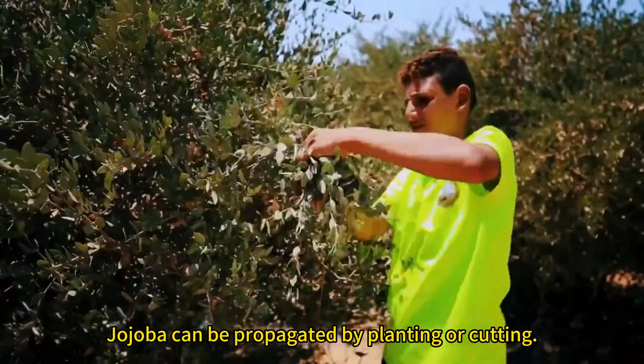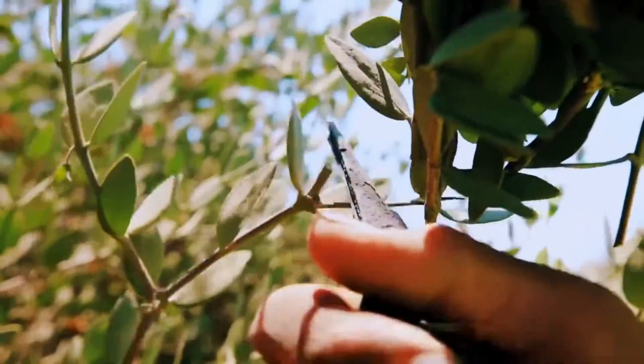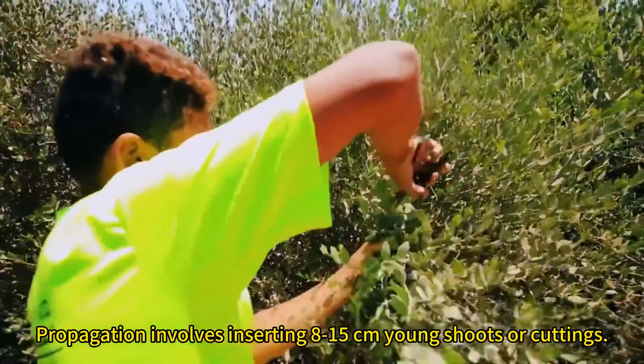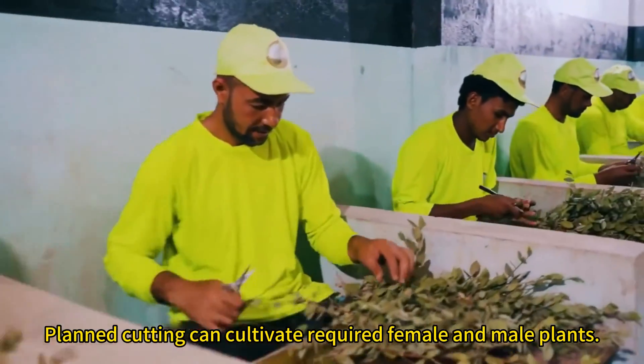Jojoba can be propagated by planting or cutting. Propagation involves inserting 8–15 cm young shoots or cuttings. Plant cutting can cultivate the required female and male plants.